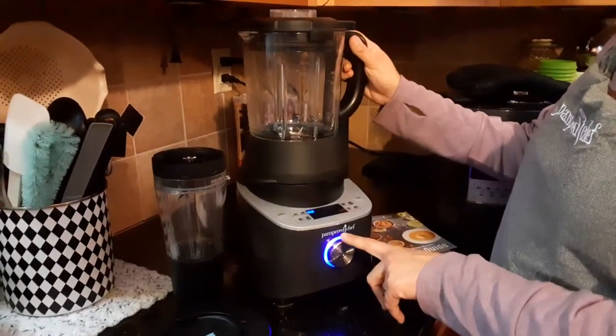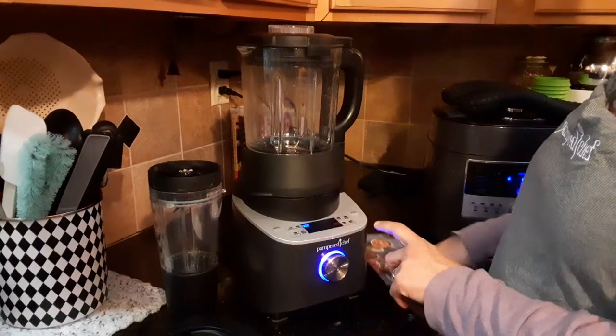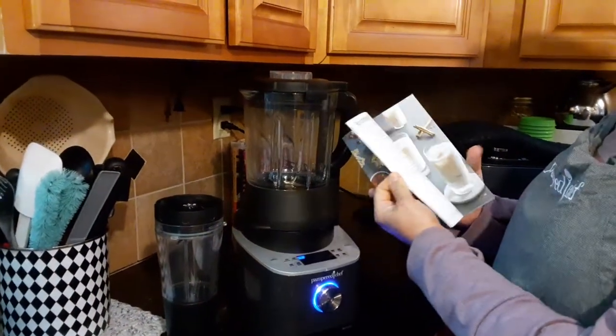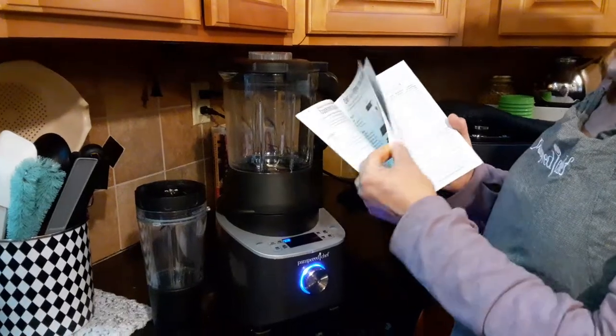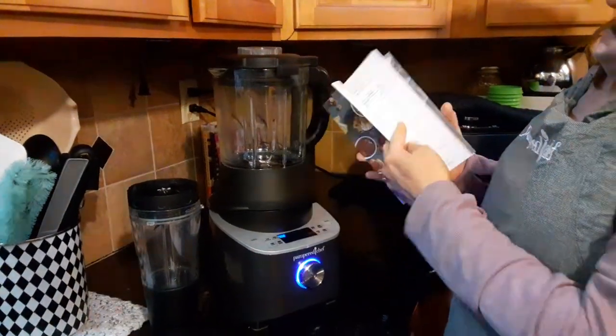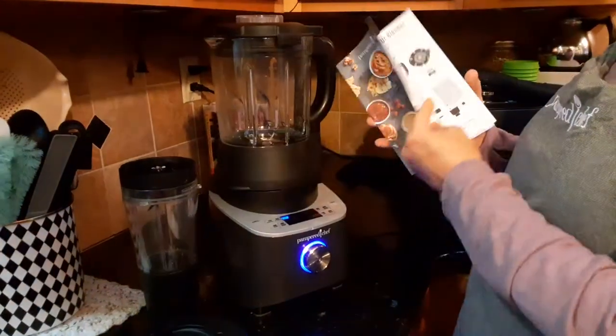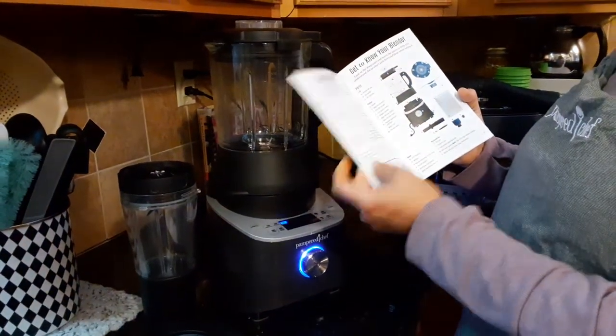This recipe book is like my Bible — it has recipes and directions, showing you the settings, how to set it, its safety features, and how to use it.